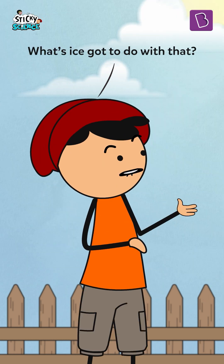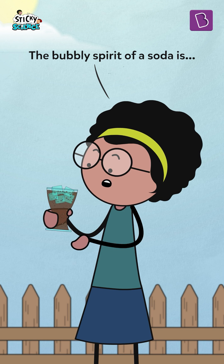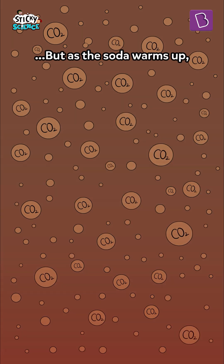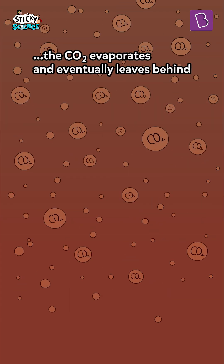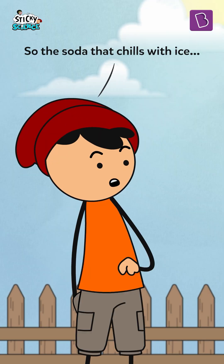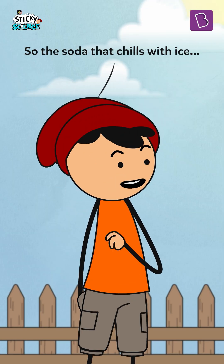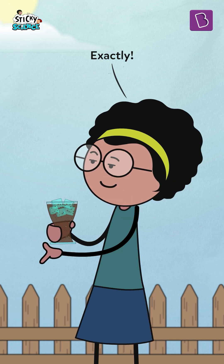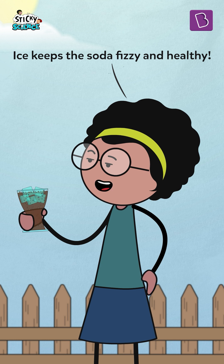What's ice got to do with that? The bubbly spirit of a soda is all thanks to the dissolved carbon dioxide within. But as the soda warms up, the CO2 evaporates and eventually leaves behind a flat, boring drink. So the soda that chills with ice holds on to the carbon dioxide much longer? Exactly! Ice keeps the soda fizzy and healthy.